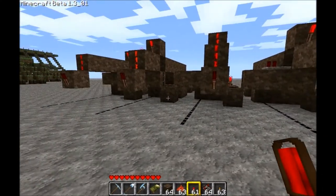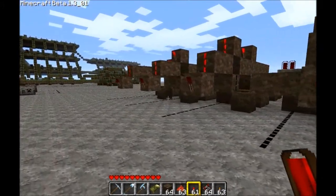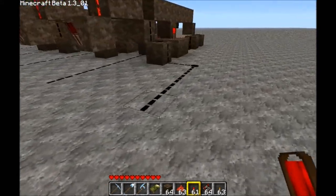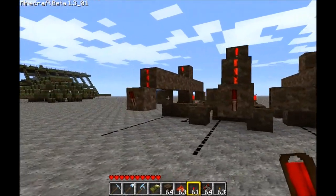This is a 4-bit register. It's got inputs, and all of the set or clock bits are controlled by this one right here. And here are the outputs, these torches. I know this isn't really pretty — I just did this really quickly.